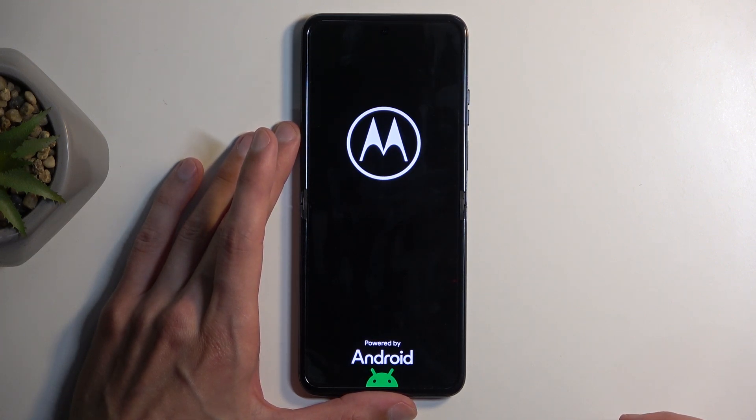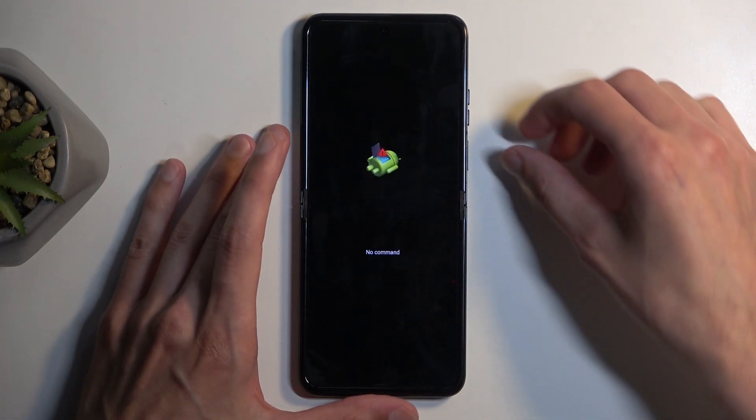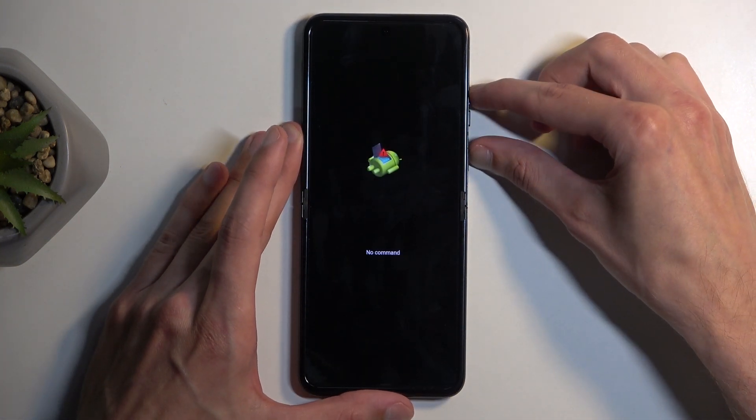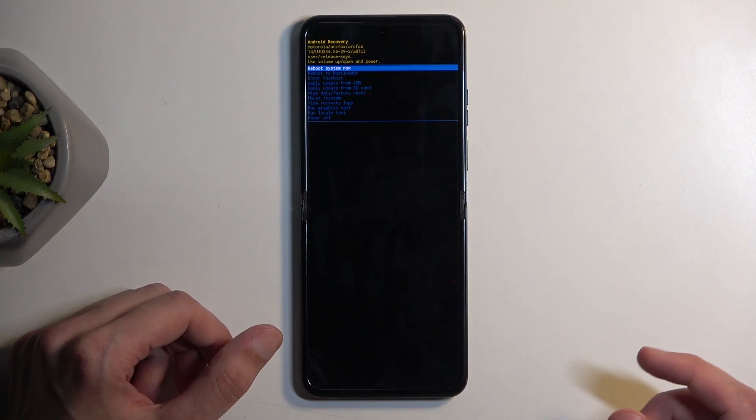After a moment we will see a page that states 'No command' with an Android logo. On this page you want to hold the power button and press volume up while holding the power button, and this will redirect us to the recovery mode.